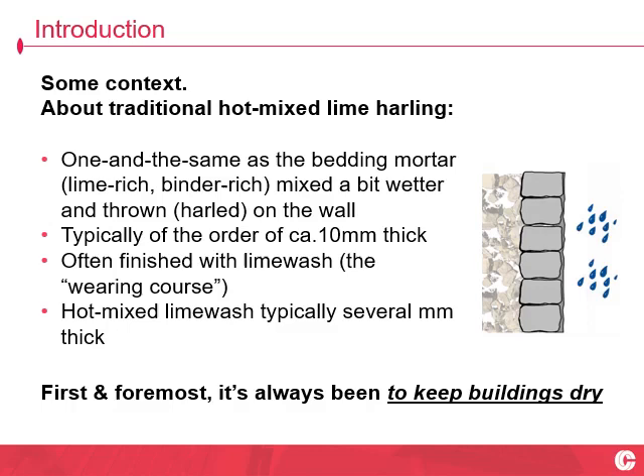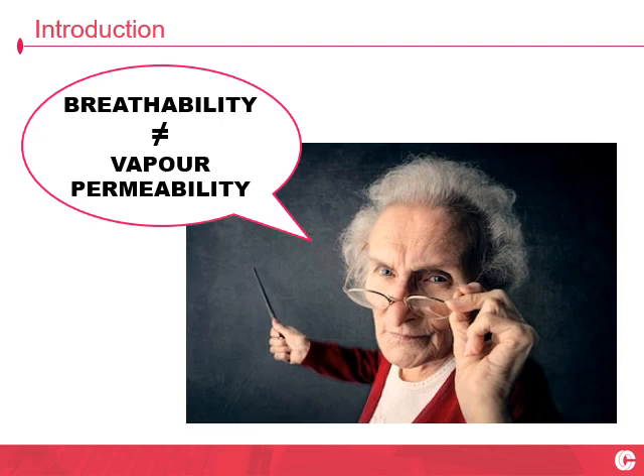It's an aesthetic finish — it looks the part — but first and foremost, it's always been to keep buildings dry. If you take nothing else home with you other than this angry wee granny teacher, I'll be a happy man. Breathability is not measured by vapour permeability. That's a terrible way of describing how old buildings work in terms of the functional behaviour of the fabric. Breathability, not vapour permeability.